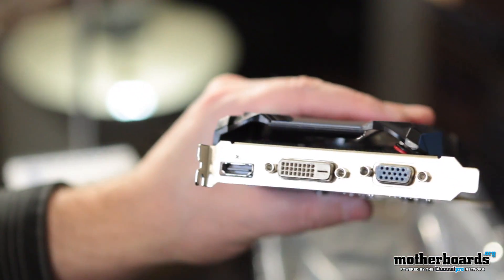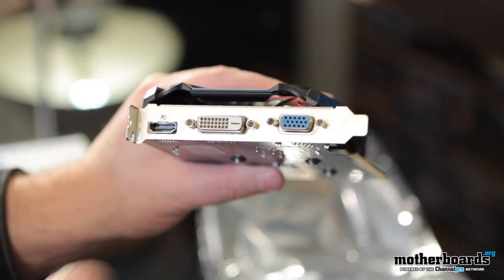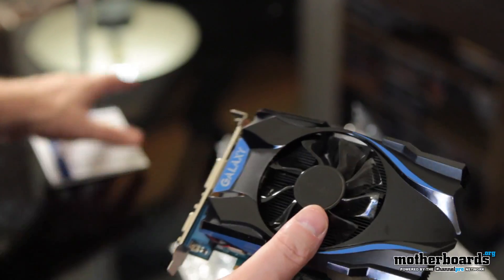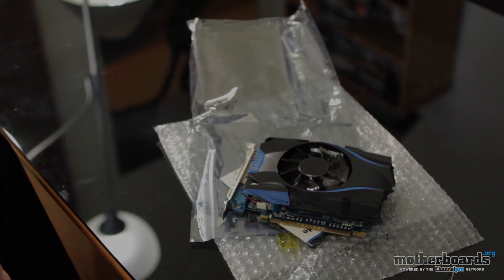Here's the nomenclature: the NVIDIA GeForce GT640 OC, one gigabyte of DDR3 memory — not the fastest stuff, but it is an entry-level card. Last but not least, the I/O: very basic — HDMI, DVI, and VGA. Very simple stuff. This is the unboxing of the Galaxy GeForce GT640 Overclock Edition video card. Thanks for watching.